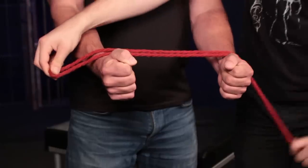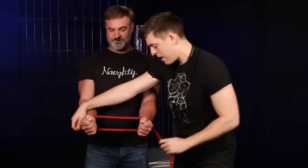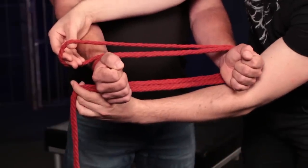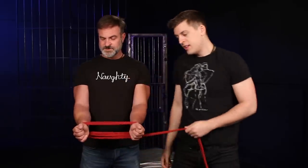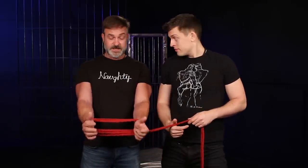Run the bite over their arms, underneath and around two to three times depending on how much rope you have. Bring your ends around to the bite, pulling in the opposite direction so you have a nice tight wrap around those arms. Make sure your ropes are laying flat side by side to create a cuff.